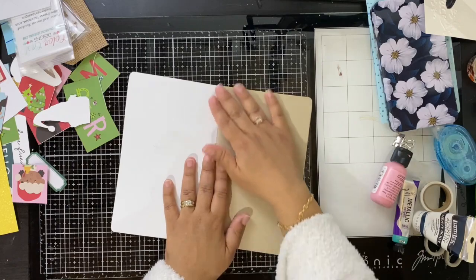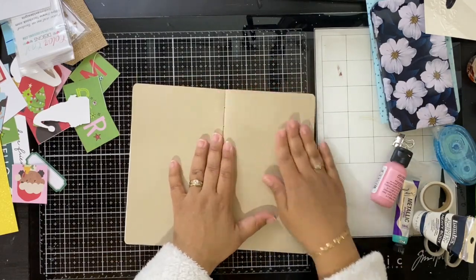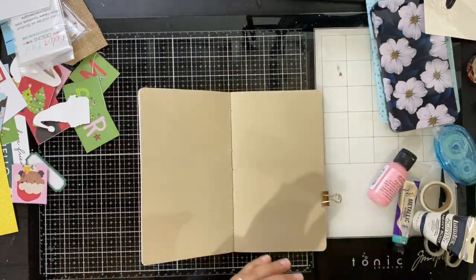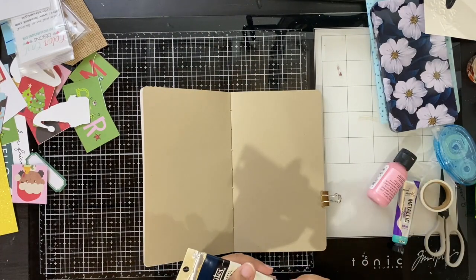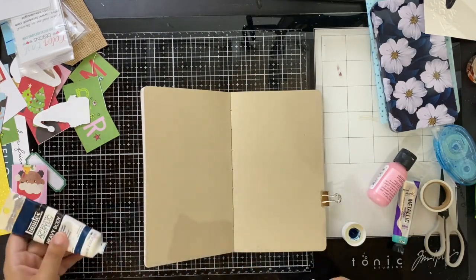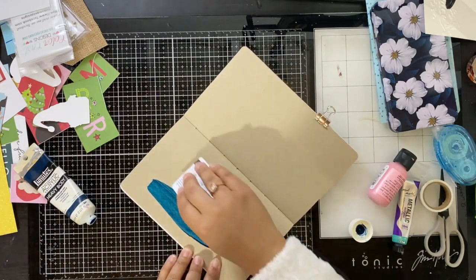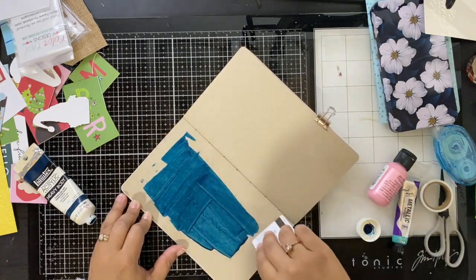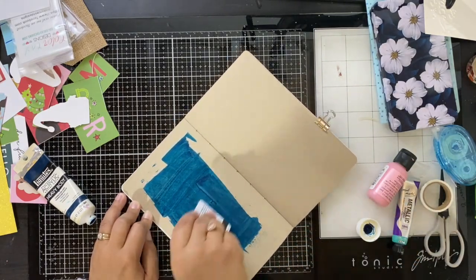Hey there, it's Beth from Rock Your Notebook and I've got another very quick tutorial for you. I'm working in a Cahier size traveler's notebook insert which is 5 by 8.25 when closed, but when open you have like a whole 10-inch spread when you're looking at two pages together.